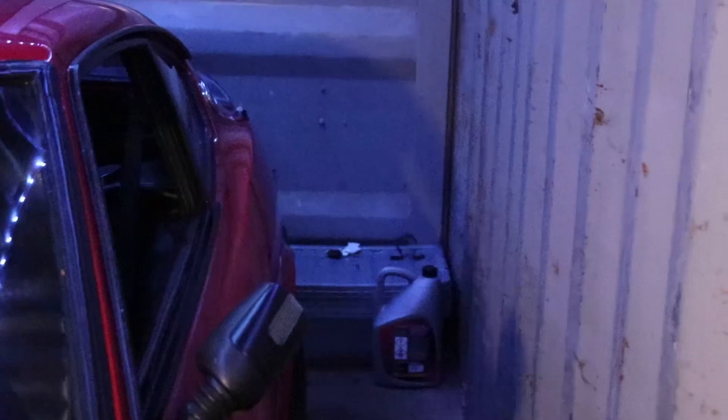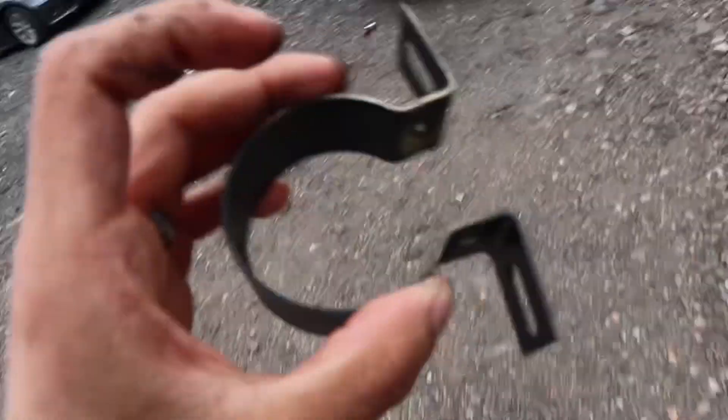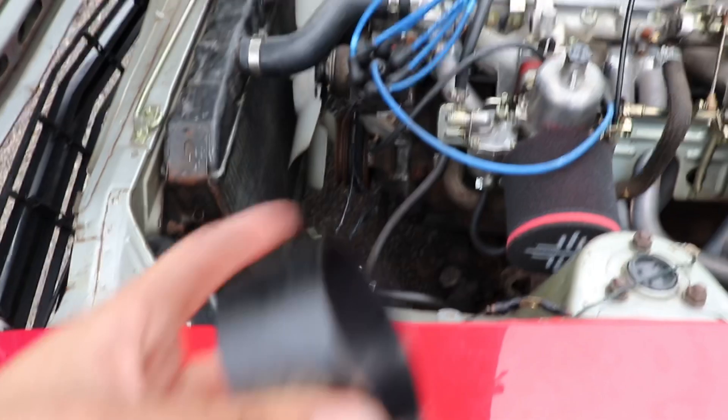I'm going to leave the bracket that holds the coil to dry until tomorrow and then we'll install the coil tomorrow. Continuing on from where we left off yesterday - here's the terribly painted coil holder. I'm going to reinstall this, get all the wires hooked back together and then take it from there.